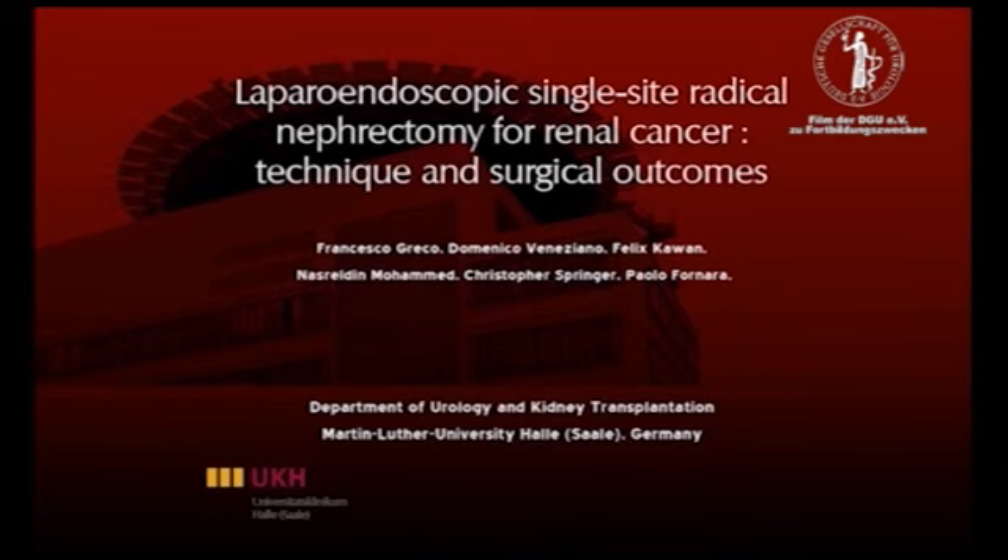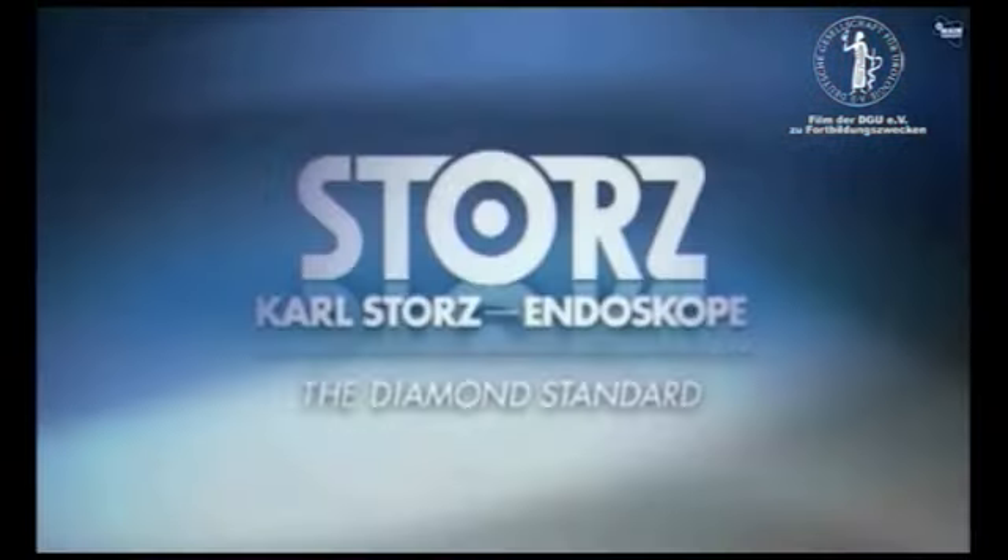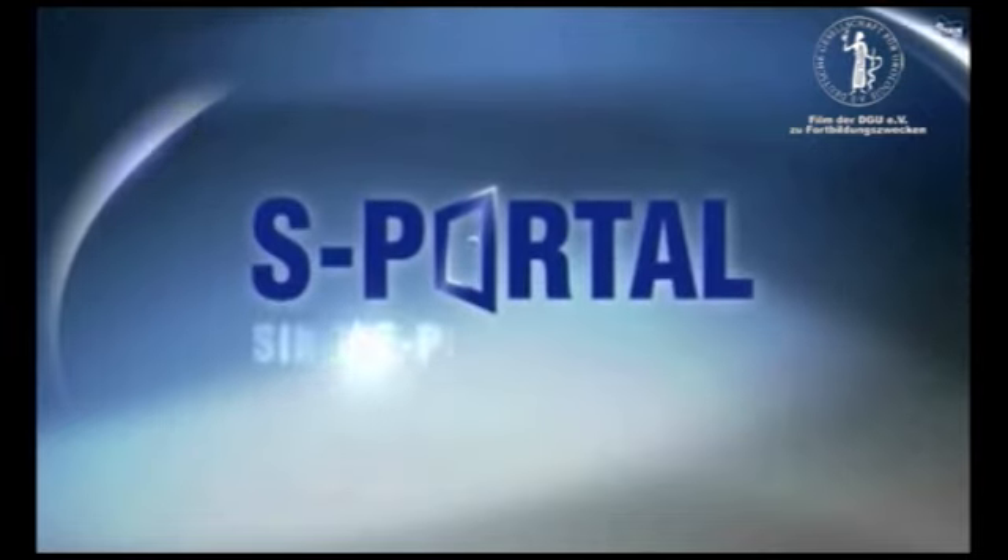In this video we will show our laparoscopic single-site nephrectomy technique, based on the latest STORTS endocon, the S-Portal.